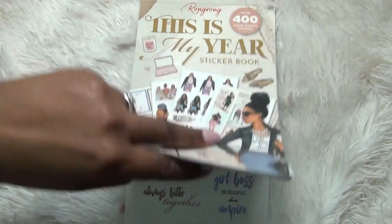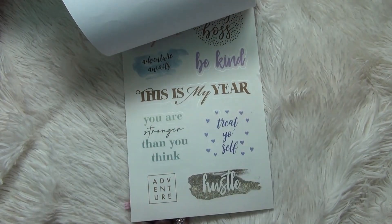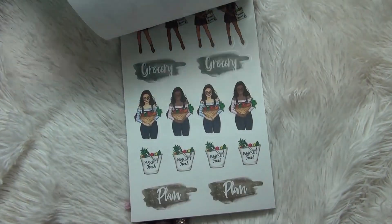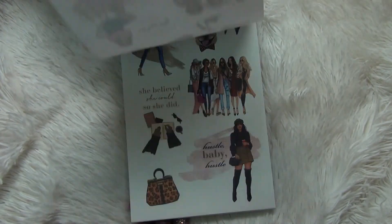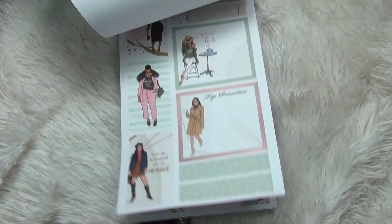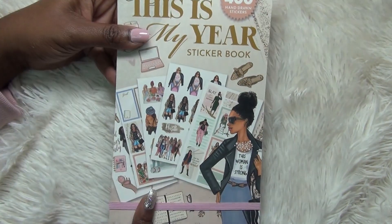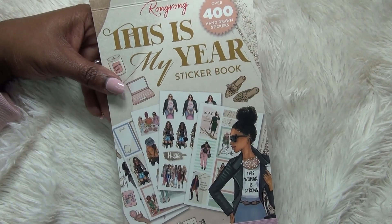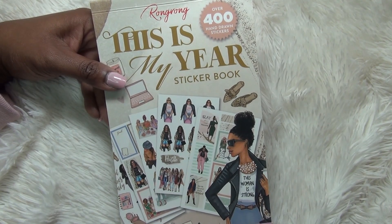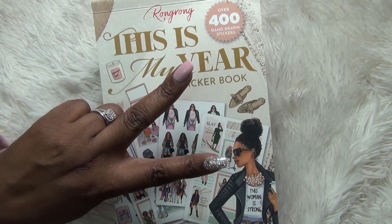So I wanted to show you the sticker book before I start pulling stickers out to do my spread for the upcoming week. I am an ambassador for Wrong Wrong and I do have a coupon code you can use if you want to grab one of these sticker books. Feel free to use my affiliate link — I do get a little kickback from that, just to let you know — but it'll take you straight to the shop. I hope you enjoyed this video. If you did, give me a big thumbs up. I hope you have a great week and a great year. Remember this is your year — make it a great one. I hope your year is full of love, joy, and most of all peace. I'll see you next time.